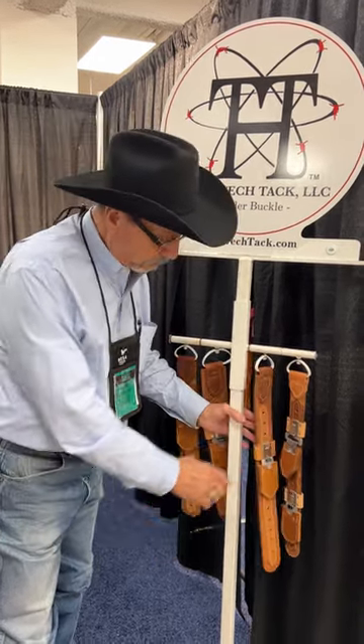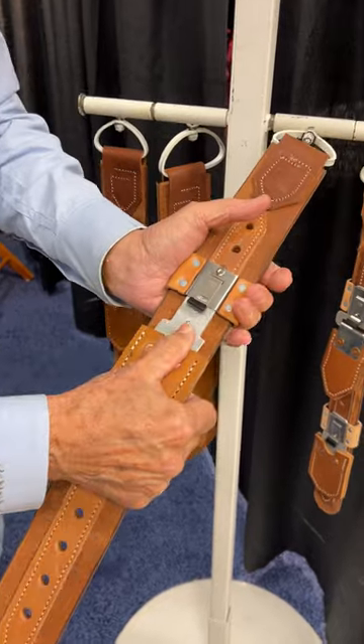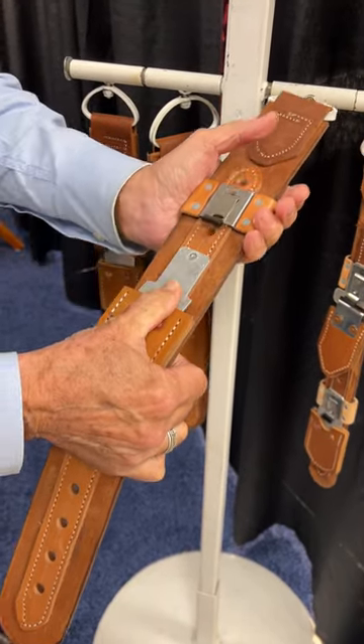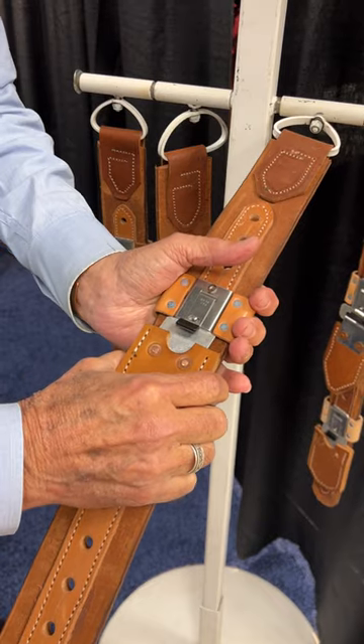So what we've done is modify it so that it locks. This is the unlocking, and then when you slide it back over the tongue, it locks itself. Very, very safe and easy to install, and we'll be putting out a video which shows how to install it.